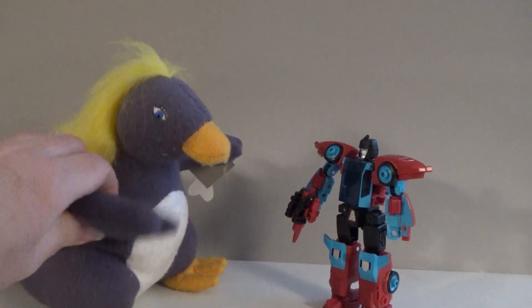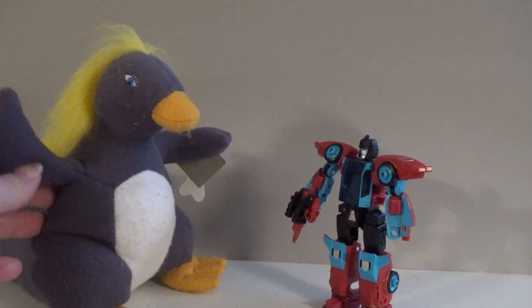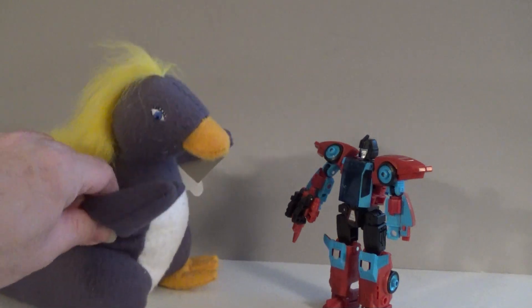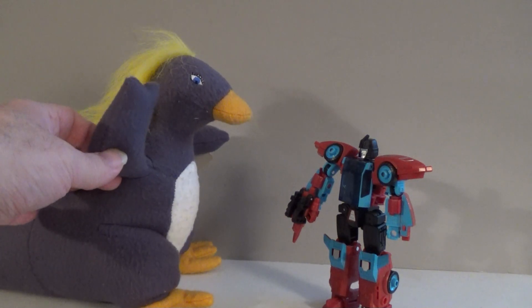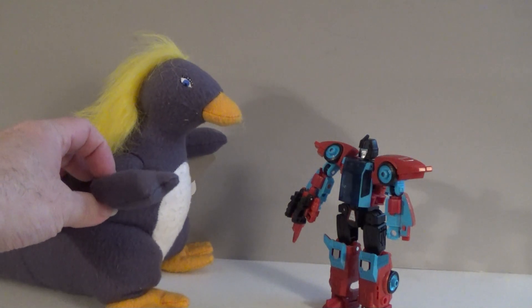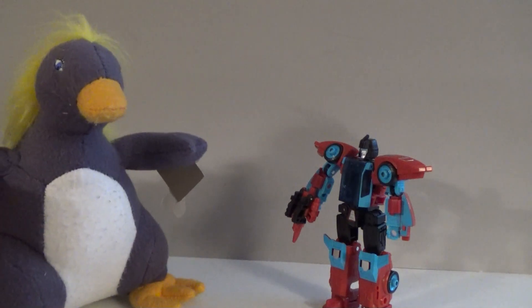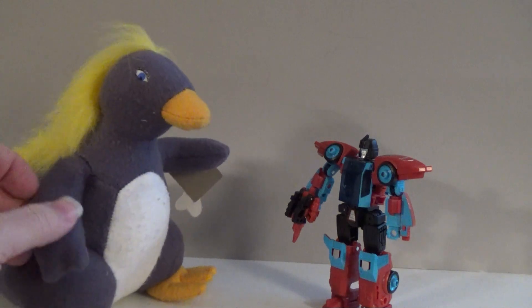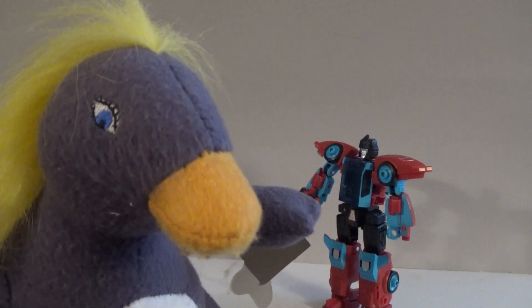Here today we have the latest product for law enforcement from Omni Consumer Products, OCP. It features a bright colored body so it can be clearly seen, an independently thinking gun which takes the decision out of his hands, and it becomes its own police car. Suggested retail price? More than what anybody can afford.